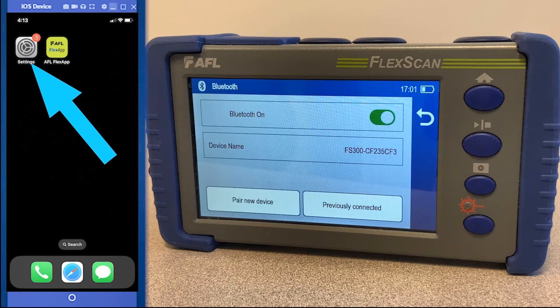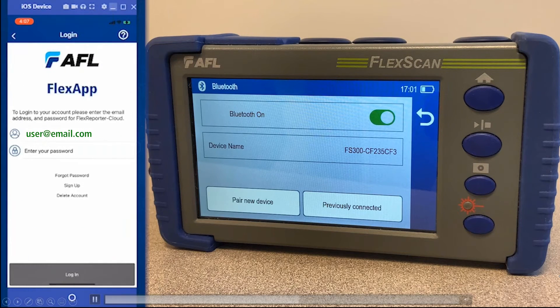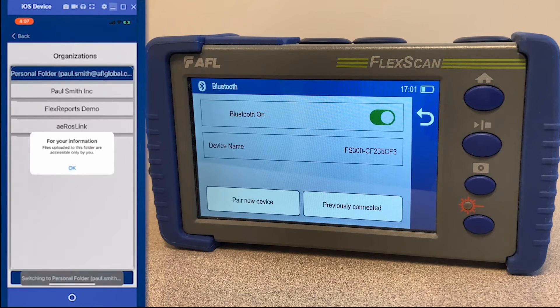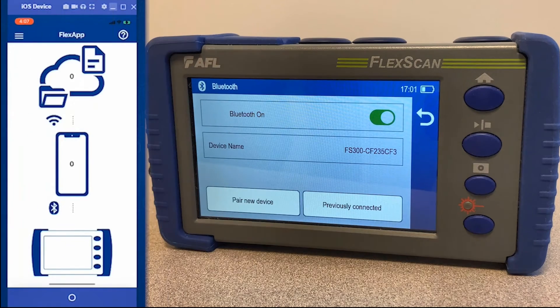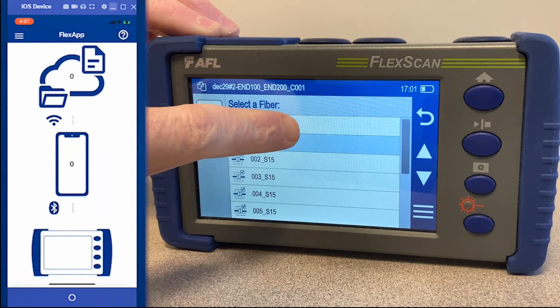Launch the app now that you're ready to transfer results. Shown here is signing into Flex Reporter Cloud — enter your credentials. One thing to note is you have options as to the organization you'd like to transfer the files to: you can transfer them to your own personal folder or a shared folder.